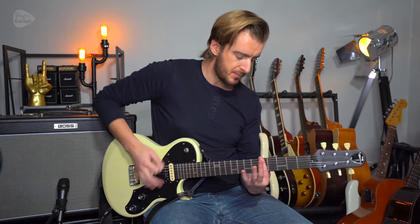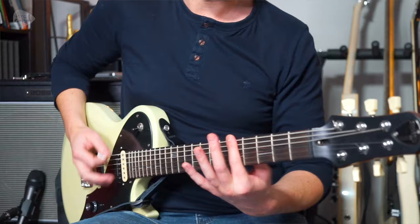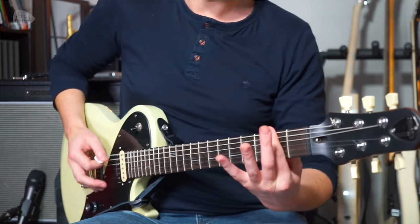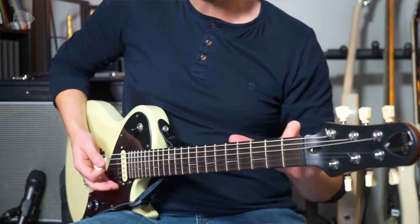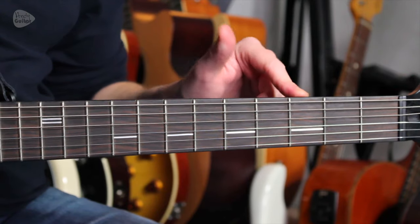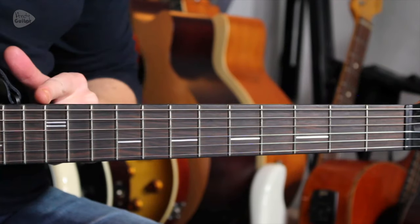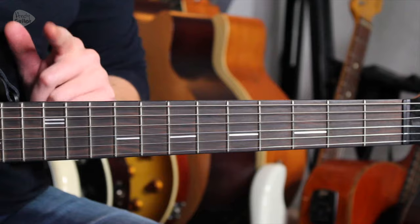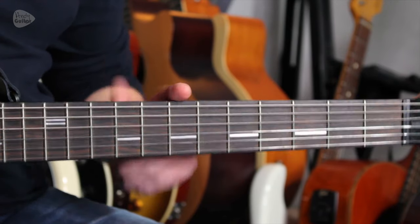Once that main riff has happened a few times, we play this variation. Once I've gone to the 3rd fret, I go 2nd, 1st, and then open. Then we're going to go to the octave: 12th fret, to 10, to 8, and 7.